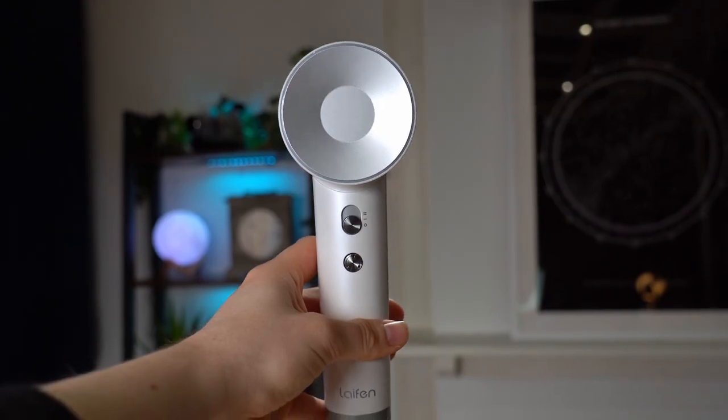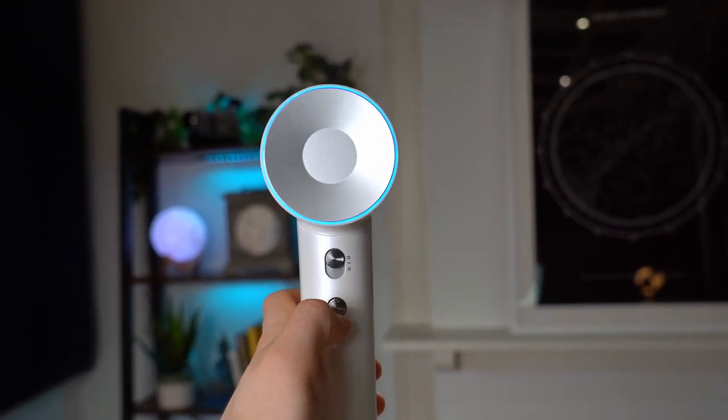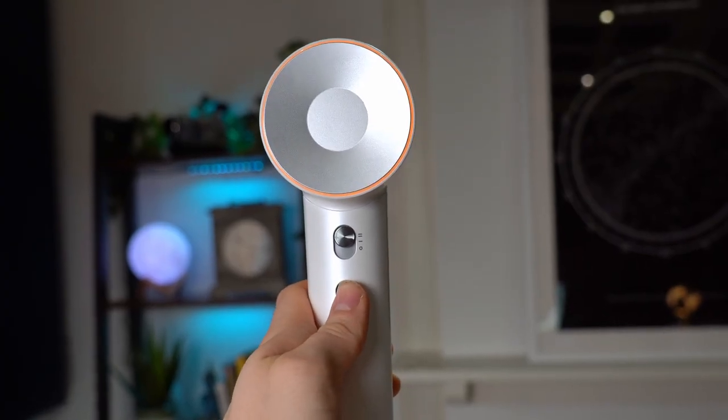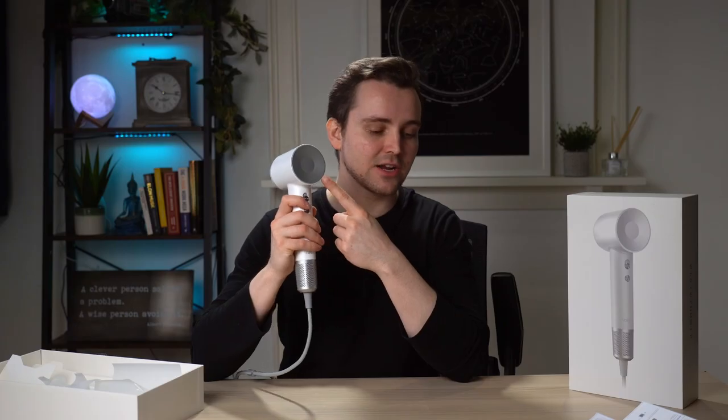On the back, we've got a few power selectors: off, low power, and then higher power. And underneath, we've got another button as well, which when you hit it, it changes color. The blue color indicates cold air, yellow is warm air, and red is hot air.